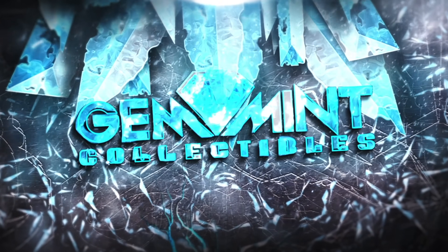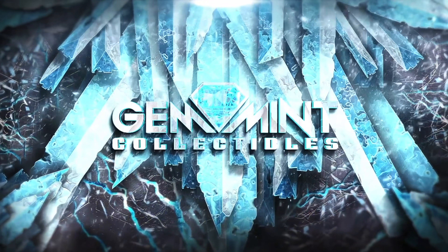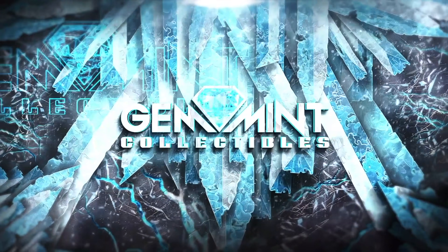Iron Studios just revealed five brand new X-Men statues for their X-Men versus Sentinel diorama series. What's going on everybody, Gem Mint here. I'm going to share them with you today with pictures.